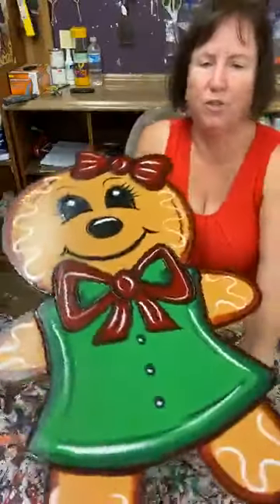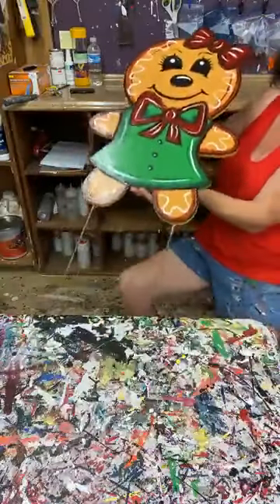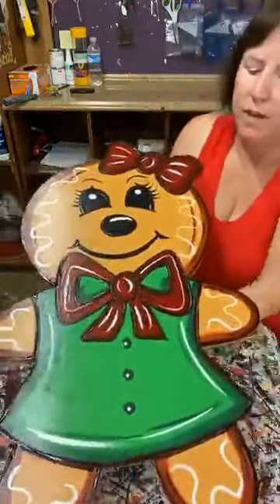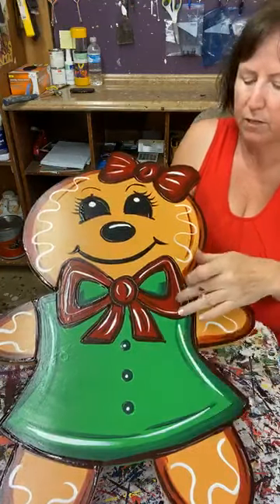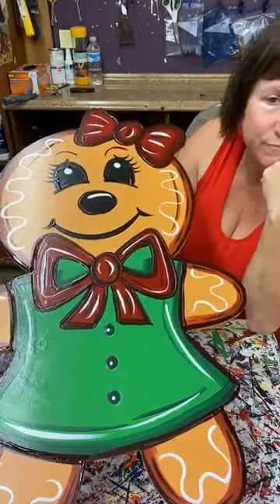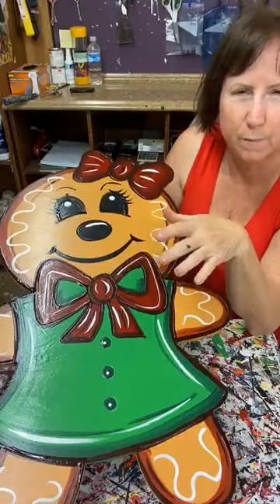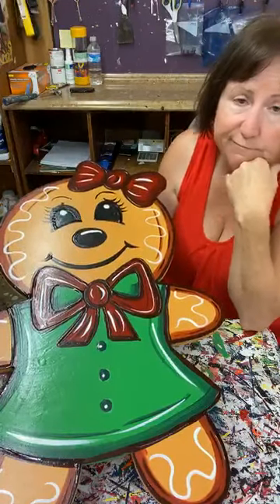If that doesn't motivate you to go make some gingerbreads — when you see how easy it is, they're pretty doggone easy to do. There's your little girl, she's cute. You have reindeer brown as your base coat, base coat your dress in green, base coat the bow and shorts in red, base coat the black eyes. Then you've got shading and outlining, and that's it. Then I'm going to put glitter on it — I'll roller the glitter on, it's that mixture of clear and silver, sprinkle some on like we're seasoning meat. Then once it's done, a top coat of poly.